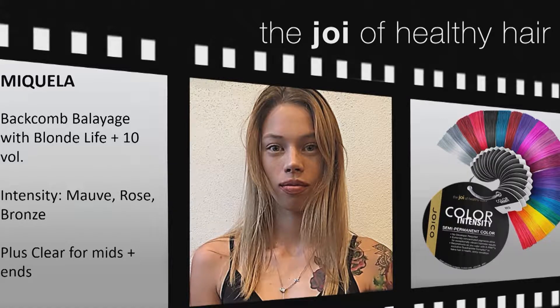If she lifts to only about a level seven or eight, you're going to go with more bronze because it's a deeper color — you want that warmth to anchor into the deeper orangey tone, giving you more of a golden rose. Through the mids and ends where it was a little lighter, I went with less bronze and added clear to the exact same formula, giving more of a dusty rose gold through the ends.